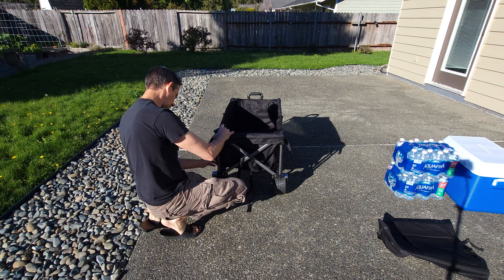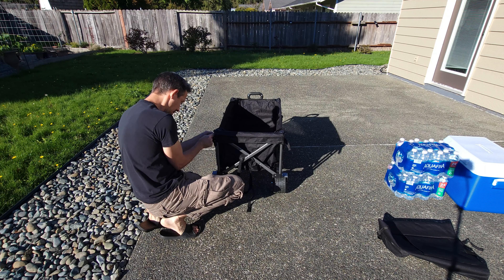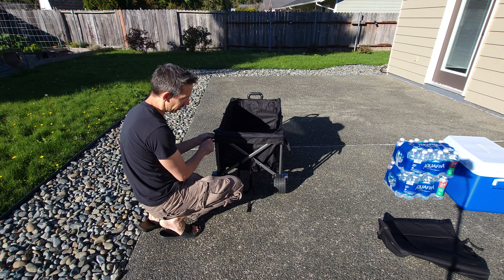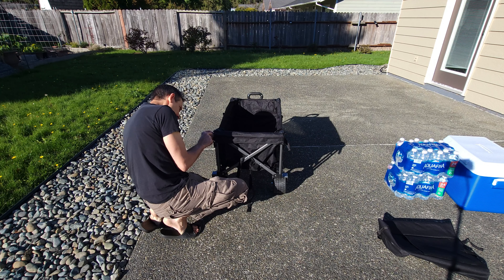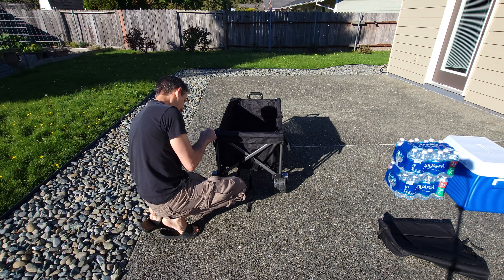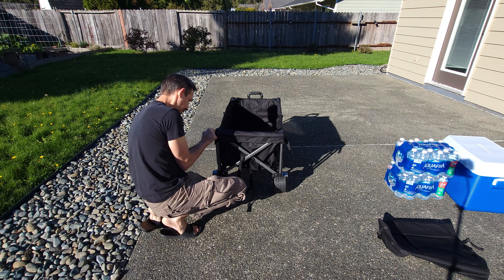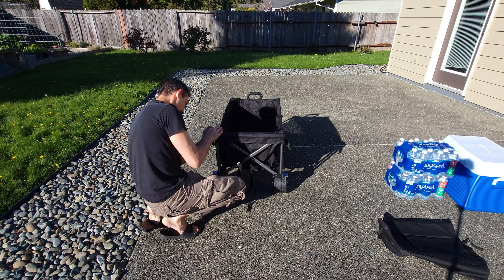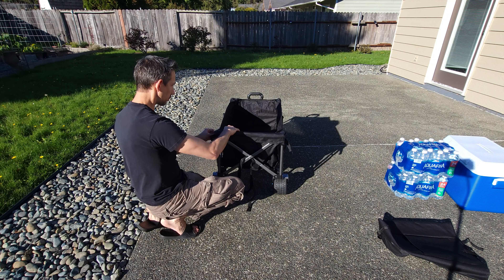We just pretty much unfold this. Just push down there — make sure that these go down there nice and just push down in that bottom portion there. Then what you do is take your heavy-duty bottom and push that in there. And there we have it, my friends.